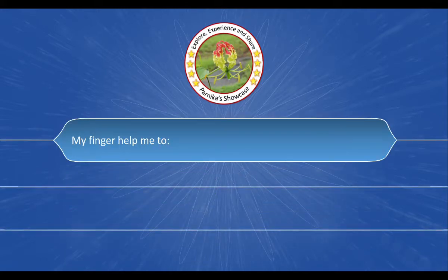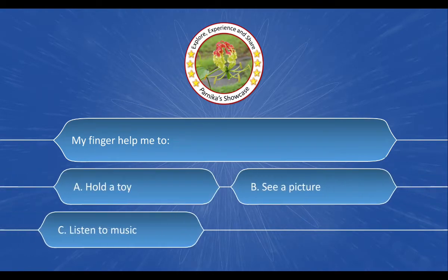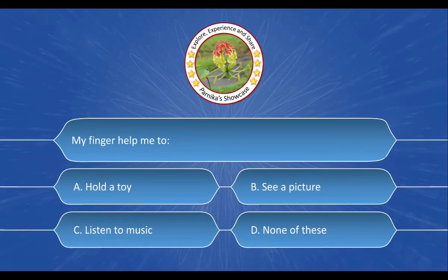Next question is: My fingers help me to dash dash. And the options are: A. Hold a toy, B. See a picture, C. Listen to music, D. None of these. And the correct answer is option A. Hold a toy.